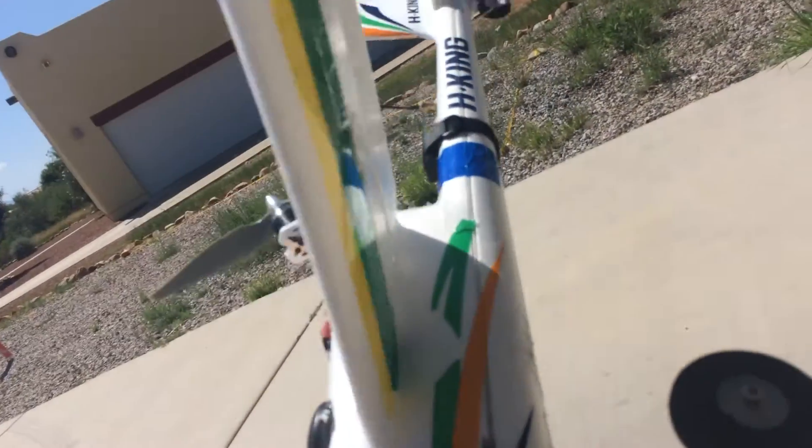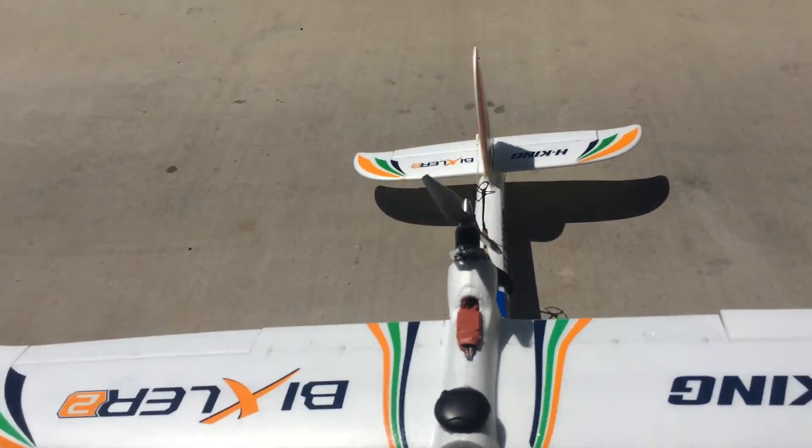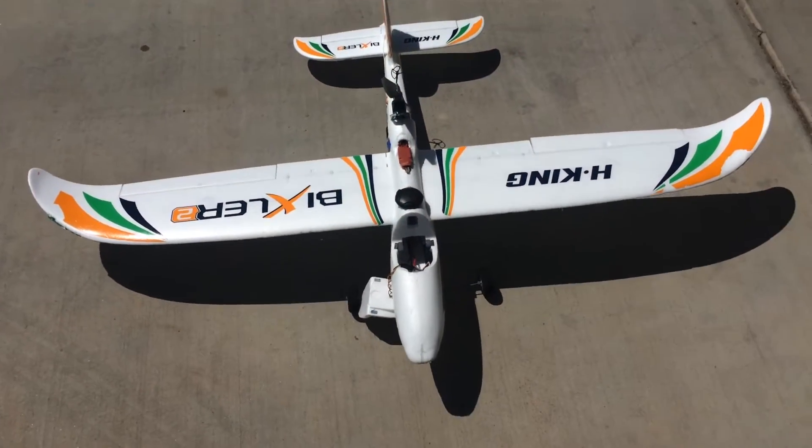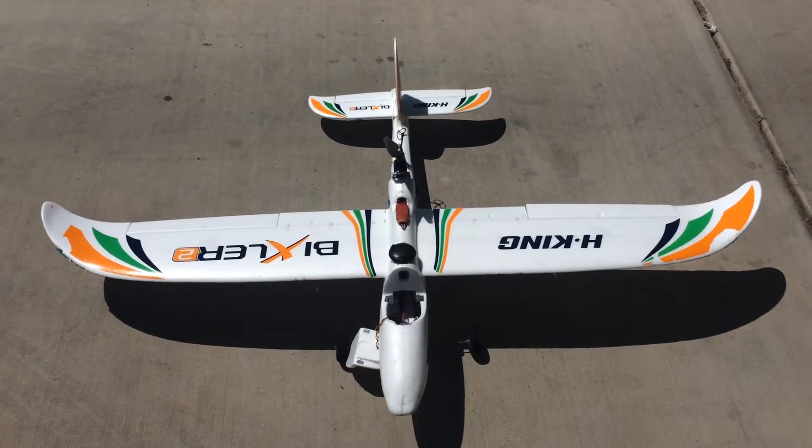Flaps are still in but have not installed them — don't think I need to. Comes in pretty nice and slow. The Bixler FPV. Hope you like it.